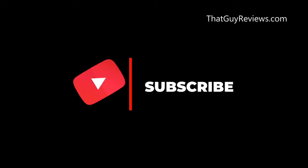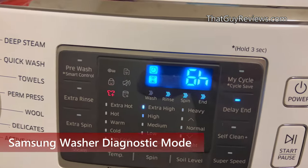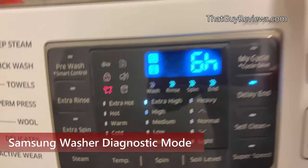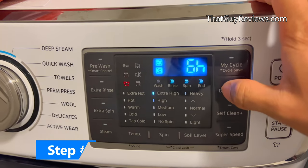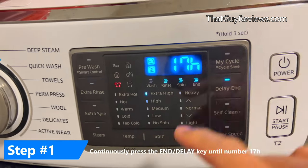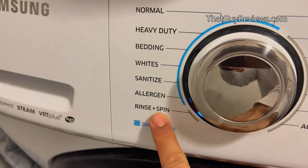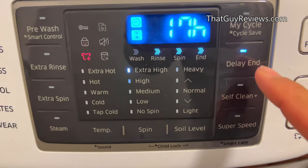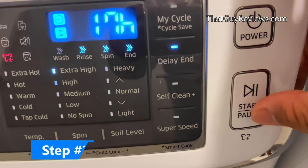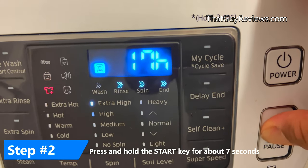If you like the video so far, please don't forget to like and subscribe — it'll help me push out more content like this. For those who don't know, there's a trick for these Samsung washers. You need to set it so that it tests the washer at the 17th hour. Set it to any load you want — I basically chose rinse and spin — then hit delay up to the 17th hour.